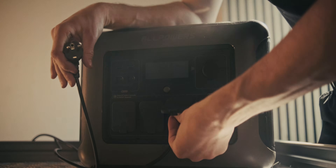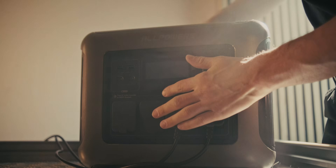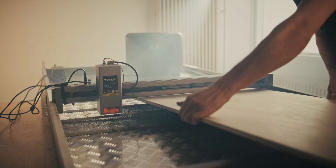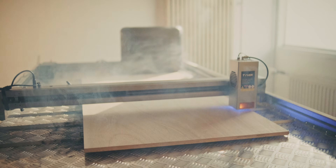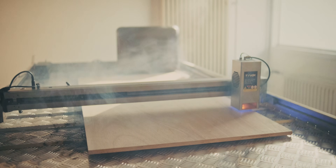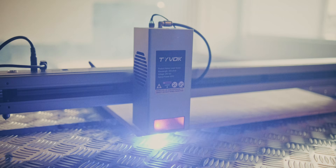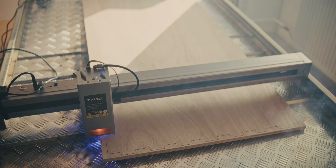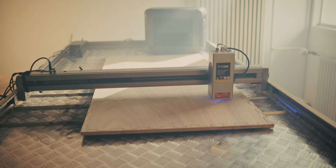We're running the laser cutter off the All Powers power station. I was a little scared because I wasn't sure how much power a laser cutter took. I'm plugging in the air assist alongside the laser cutter itself — two devices — and I think the air assist takes about 30 watts. It's not necessarily the size of the laser cutter that makes a big difference; this one is absolutely massive but shouldn't take a lot more power than a smaller laser cutter with the same module.